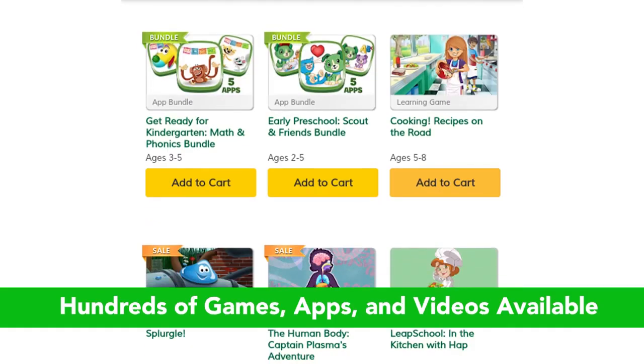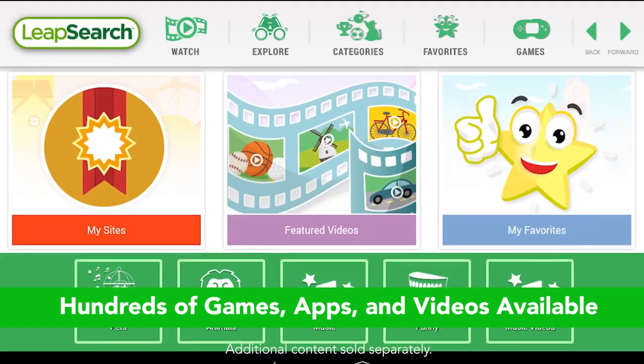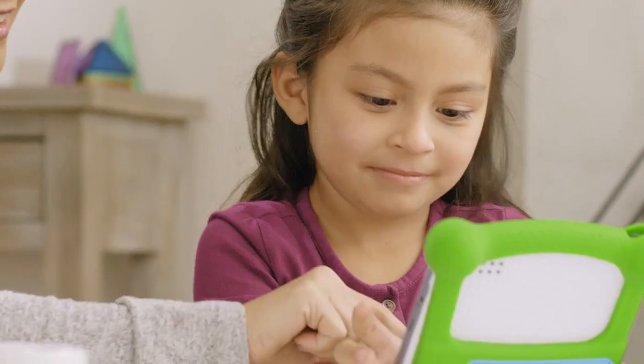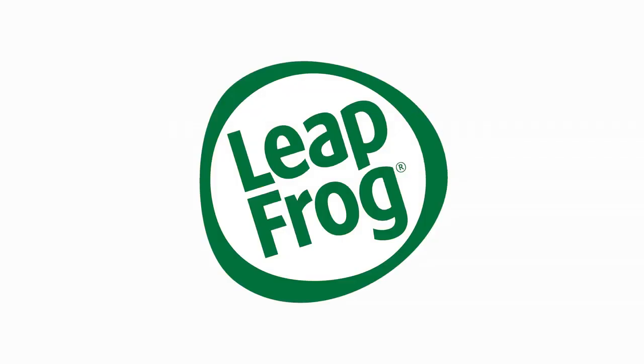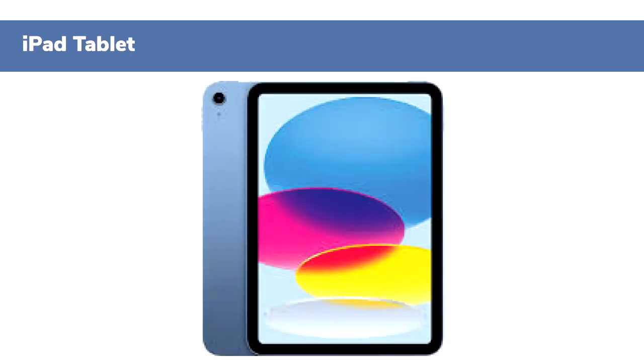That said, if you're looking for a tablet that offers more robust entertainment options like Netflix or YouTube Kids, or advanced educational apps such as Khan Academy Kids, the LeapPad will fall short. The limited performance and lack of high-quality media options mean that older kids might outgrow this device quickly. In such cases, you may want to consider more powerful options like the Goalie tablet at $300 or an iPad starting at $500, which offer better long-term use and more sophisticated educational tools.